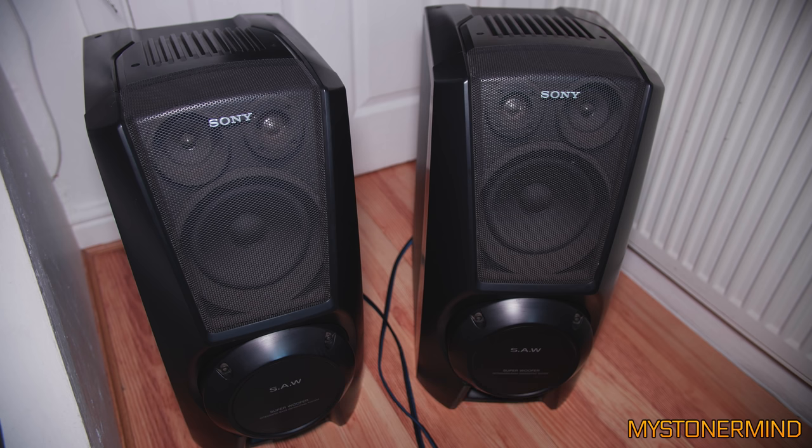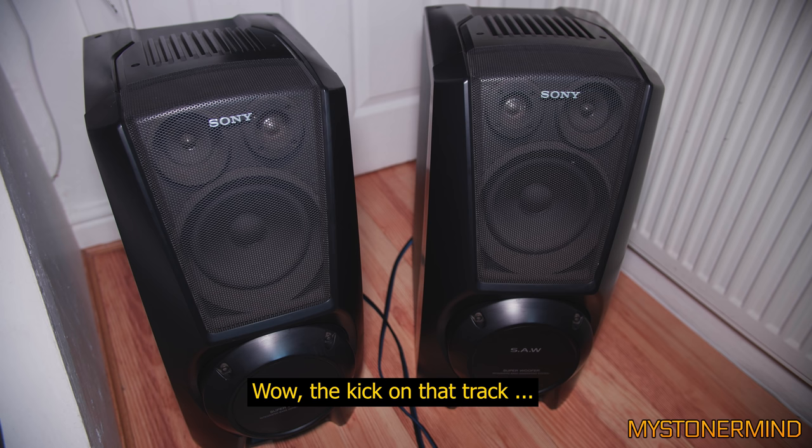Alright, so I found another track. Let's see how this sounds. Alright, that's quite loud. Wow, the kick on that track — is there any need for it? That was obscene.